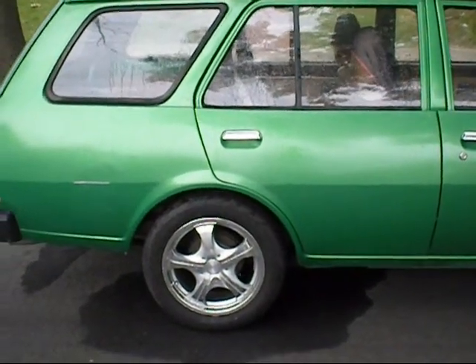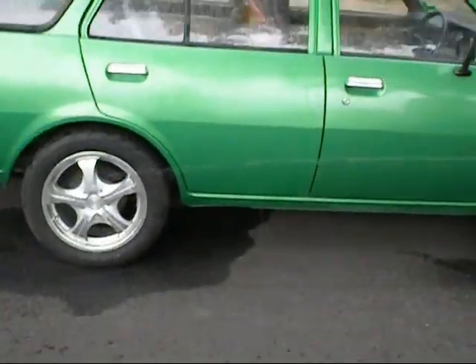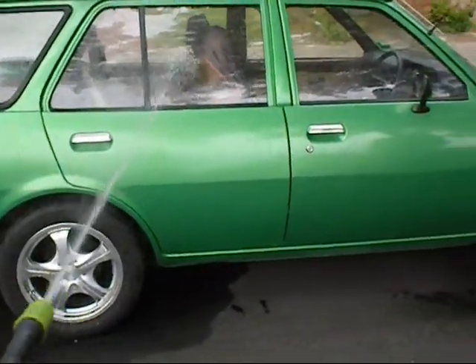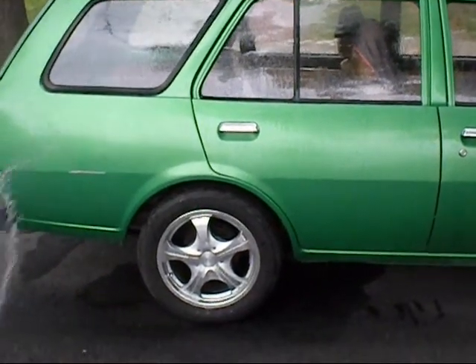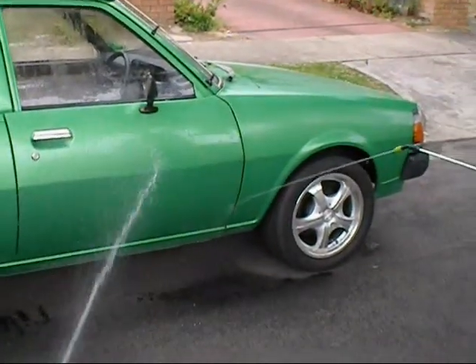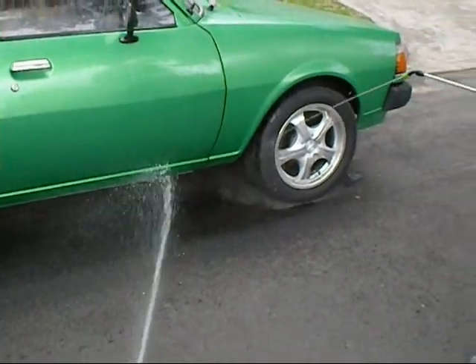Hey viewers, here's my old Mazda. Having some fun with my jugs — the 4 litre and the 7 litre one. This is where you wash your car without using much water. You wash your car in a drought. Yep, drought washing time.